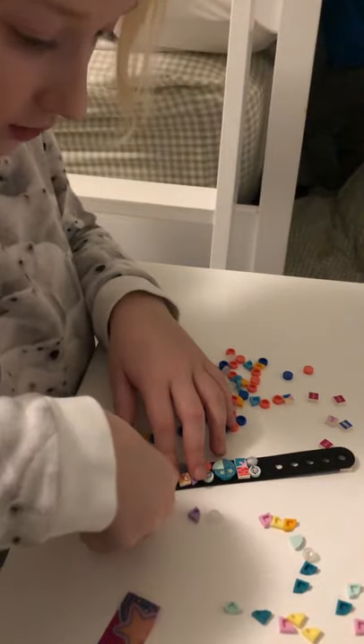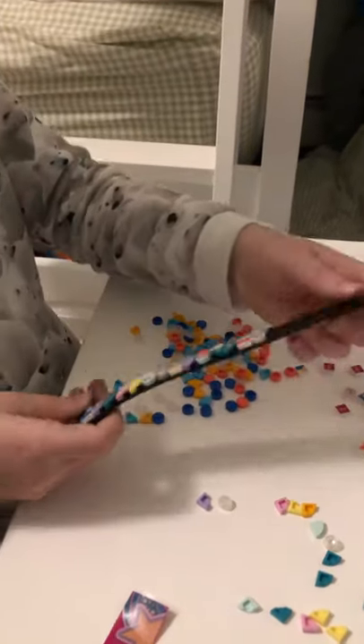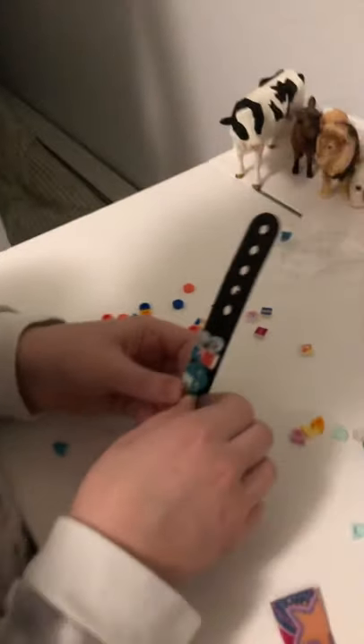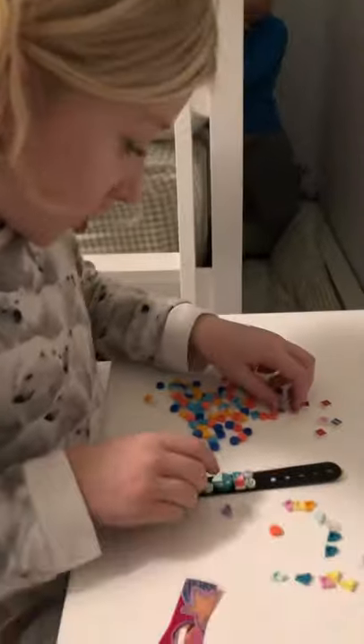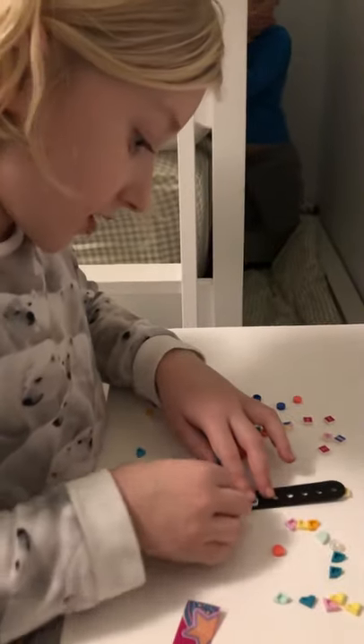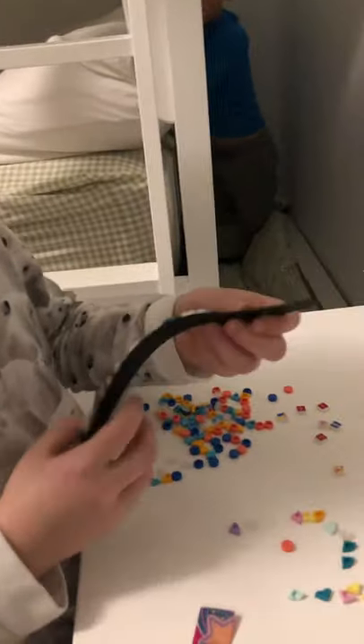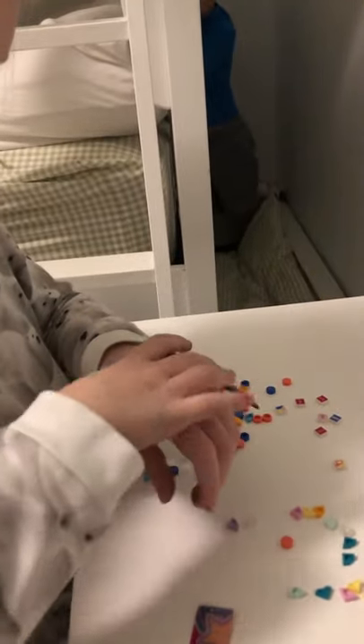If you want to switch them out and re-pop them, it's really easy to pop them off like this and change them to whatever you want. And then you can adjust it to whatever size you need.